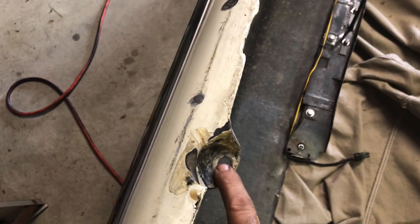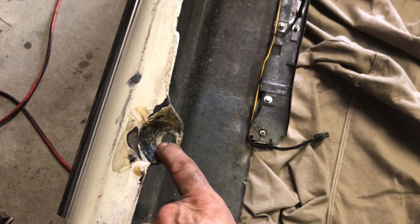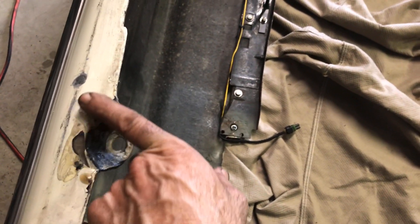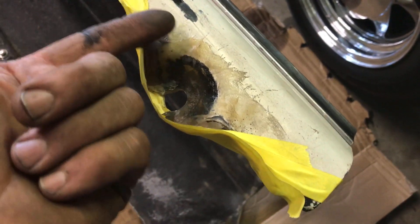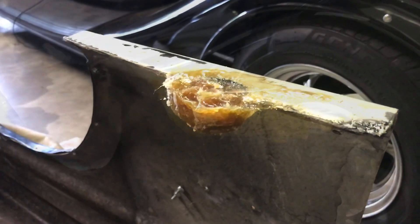Alright, got the tabs all in, going to finish priming them up and then paint them. One thing we've got to do here — see how this is recessed? We hooked the bolt up to it but there's no way to get it nice and flat. The bolt doesn't really tighten, so we're going to fill this in flat and leave a hole. This side broke so I've got to fix it anyway. Then the bolt can have a washer and it'll tighten up nice and tight against the bottom.